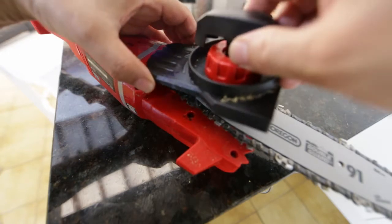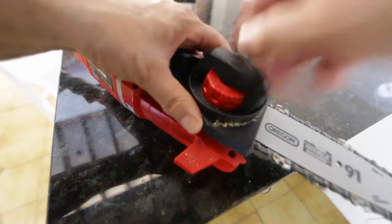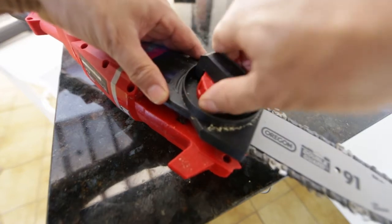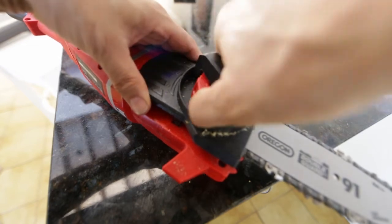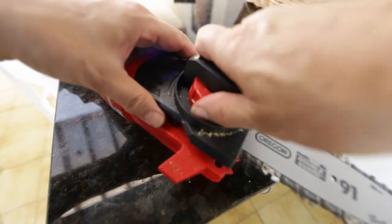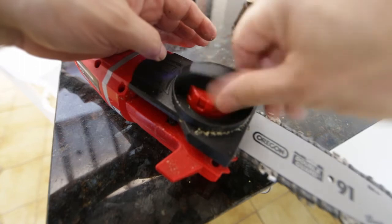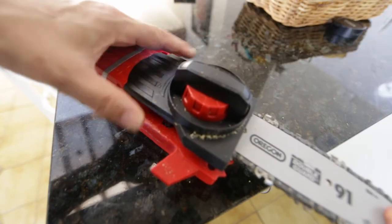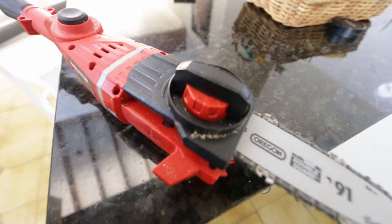I'll put this back on — okay, and that's supposed to hold it on, but it didn't matter how tightly I put that on — every time I went to cut a branch, off it came. But with that magnet, that fixed the problem.